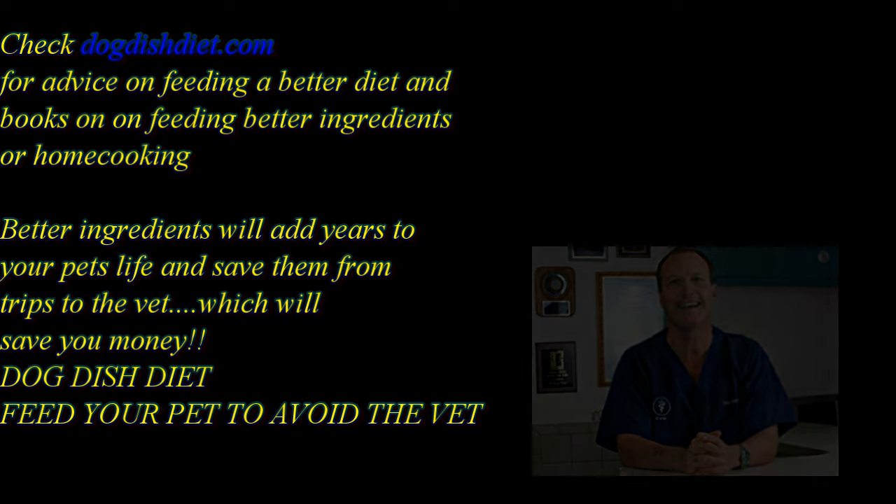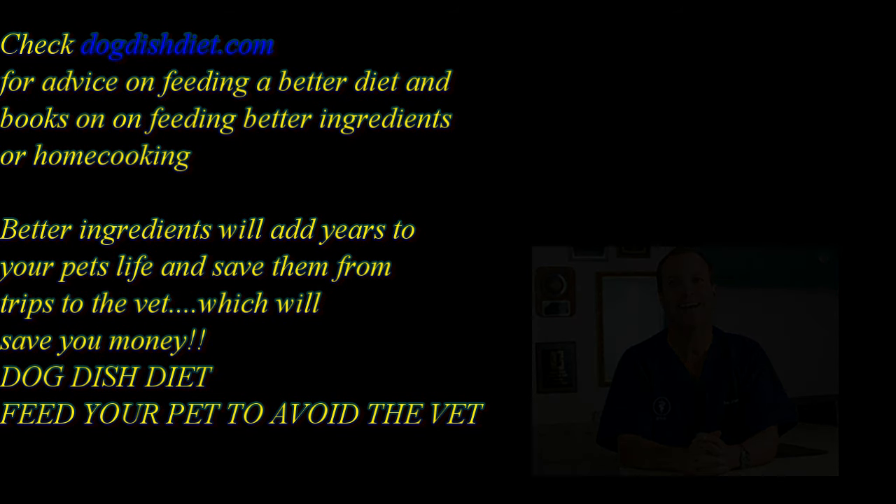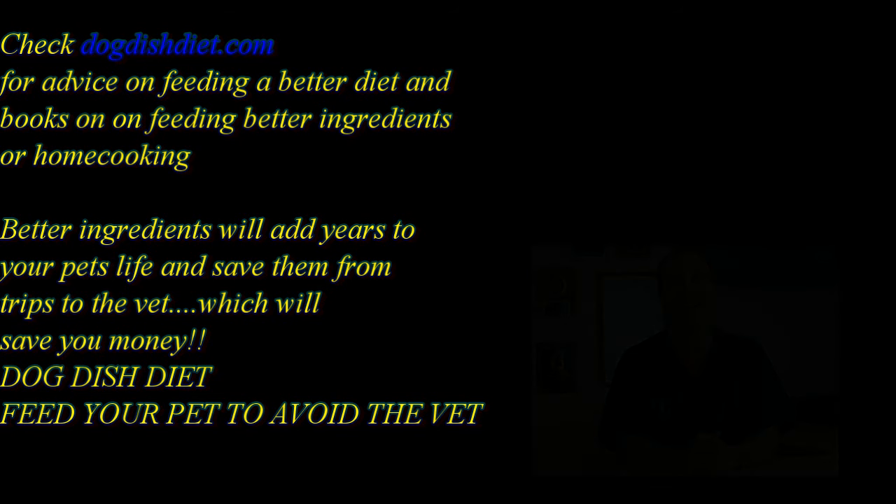If you have a chance, check out Dog Dish Diet, and I have a new book coming out called Dog Diet Answer Book. Look for it. Have a great day.